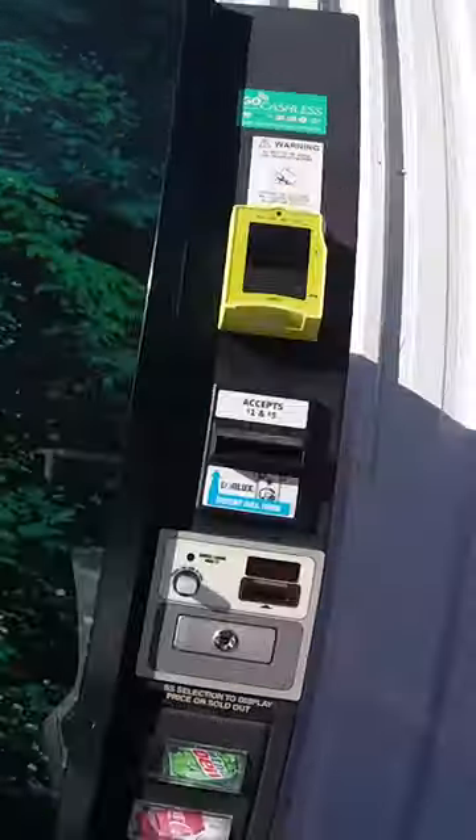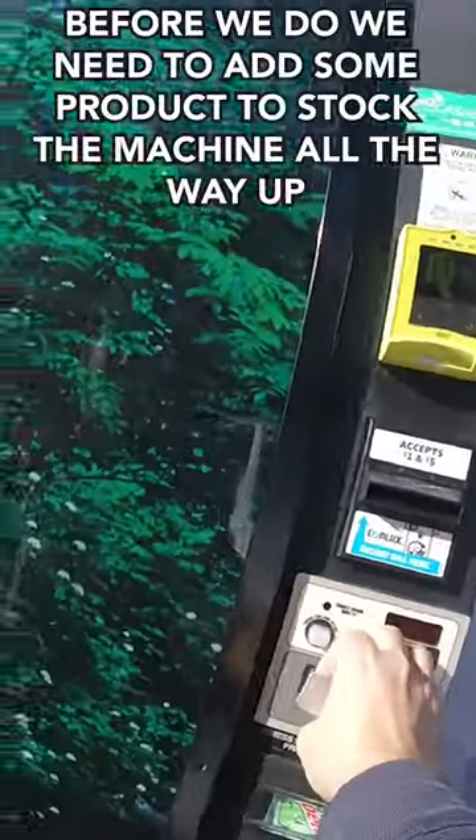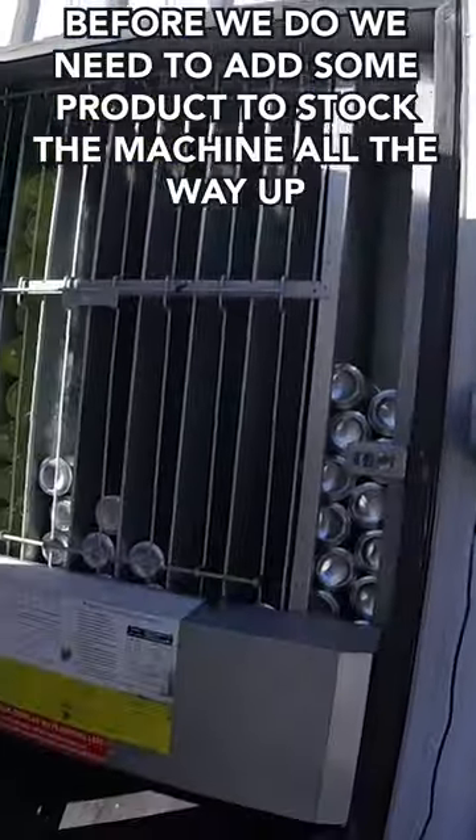In this video we're going to collect all the money from our laundromat vending machine, but before we do we need to add some product to stock the machine all the way up.